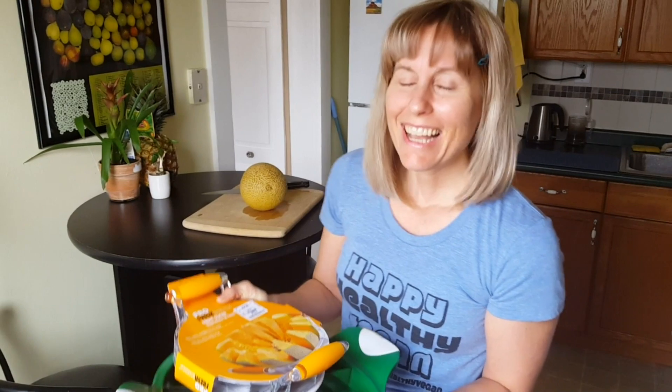Hey everyone, welcome to the Raw Fruity Show. This edition is going to be ASMR.